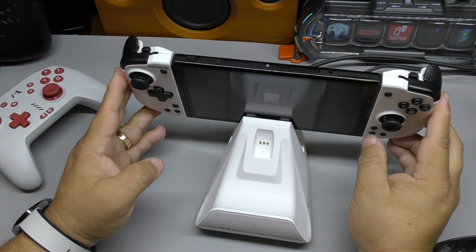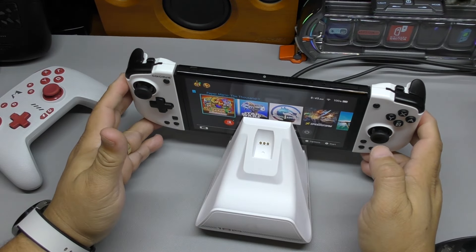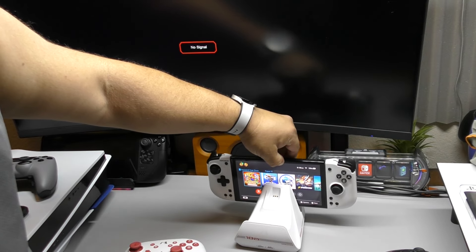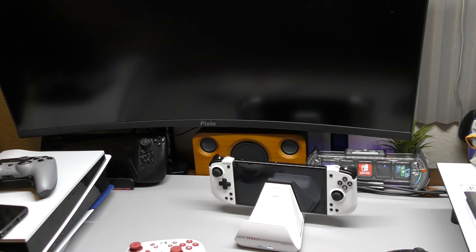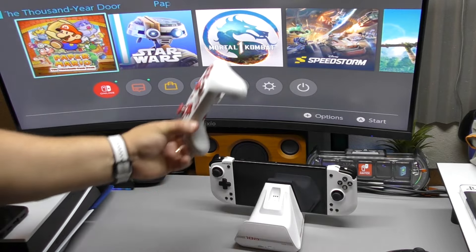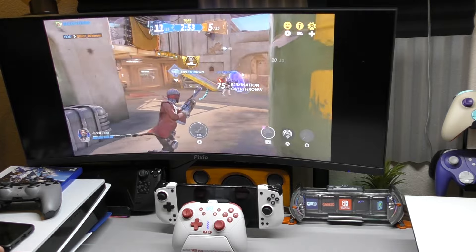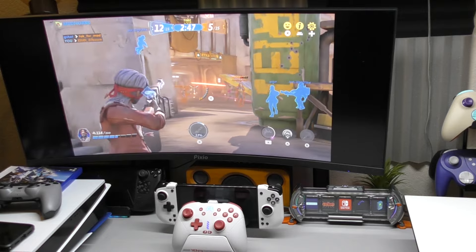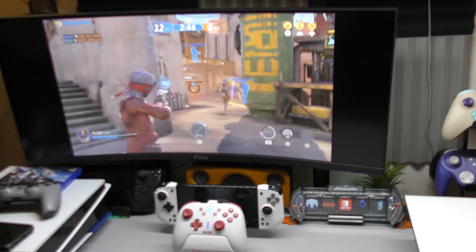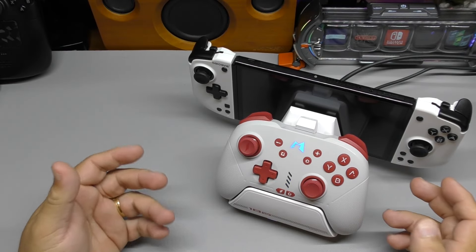Turning on the Nintendo Switch and placing it in the dock — as you can see in the video it connects to the screen really fast, just like the normal Nintendo Switch. The slight lag you see in the video is because my Switch is connected to an Elgato capture device and then to the monitor, so that causes a small delay. In reality it connects just as fast as if it were connected directly to the TV.